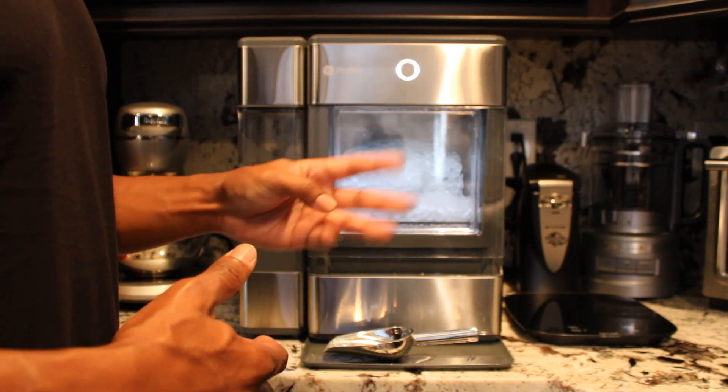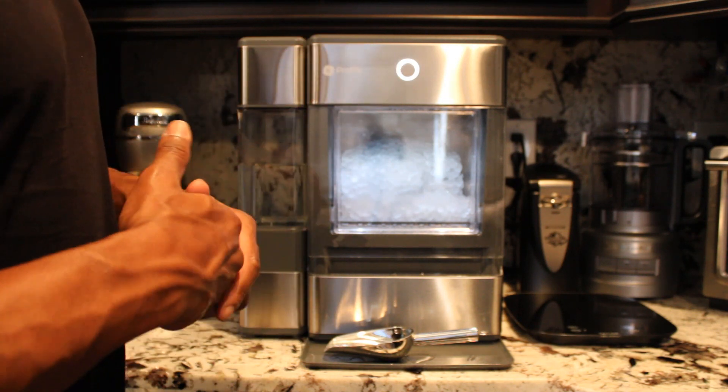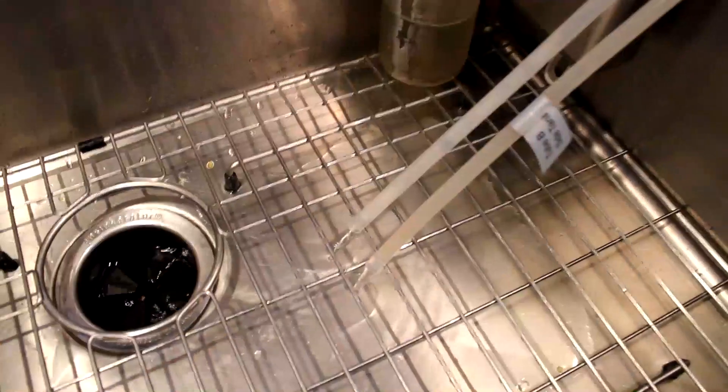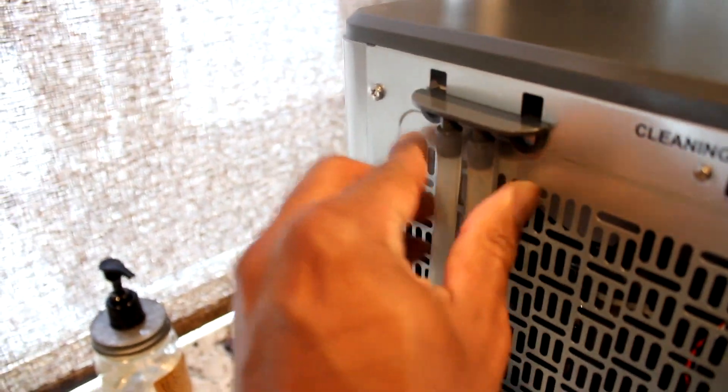Once you've done that and the pulsing light stops, you can run the cleaning cycle three times. After it stops and the light is no longer yellow or pulsing, unhook the drain lines in the back into the sink, allowing that solution to run out of the system.